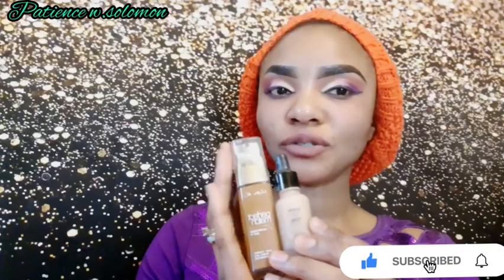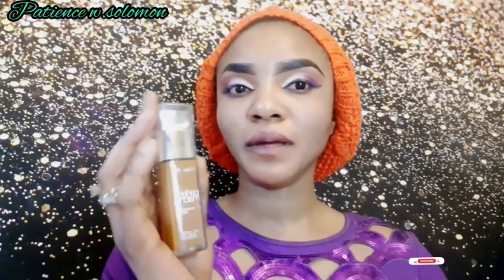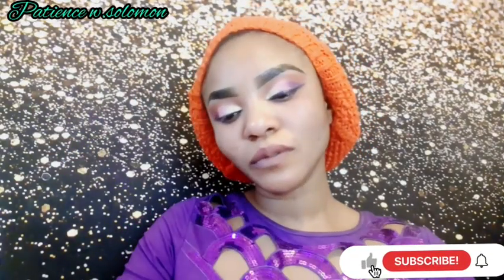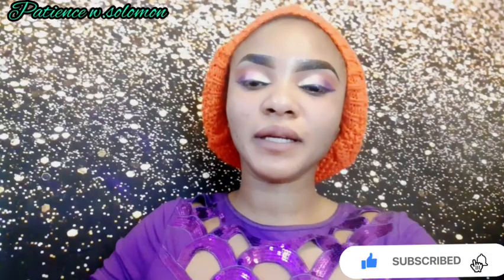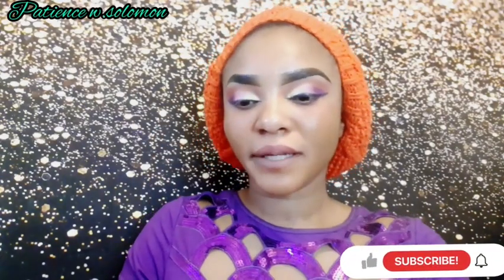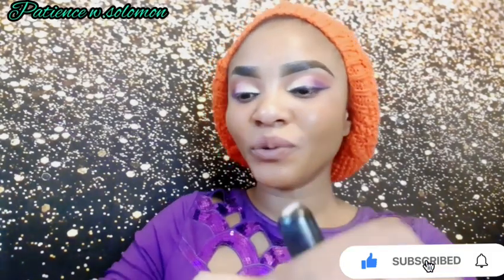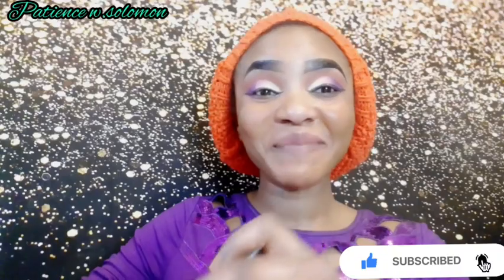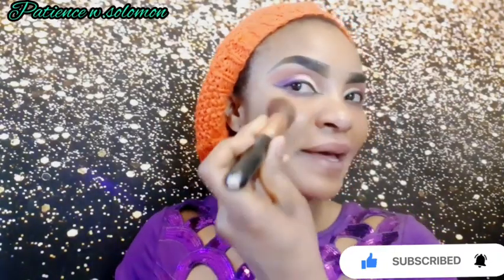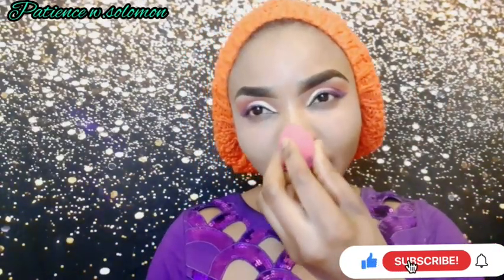I'm going to be using two foundations: NYX Total Control and L'Oreal Perfect Match. I'll put them on my hands and mix the two colors together and blend them. The L'Oreal is very dark on its own, so I had to mix it with the NYX Total Control to get the right shade.